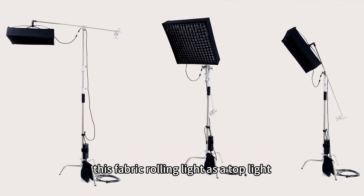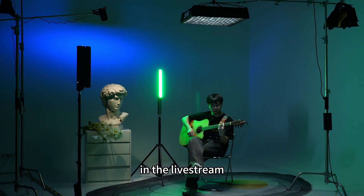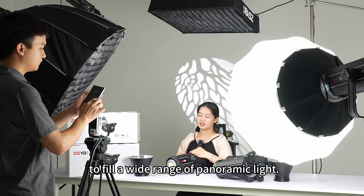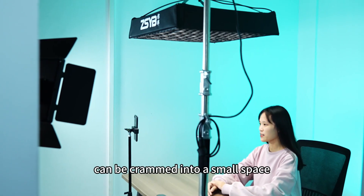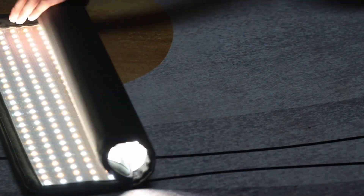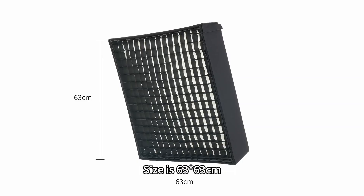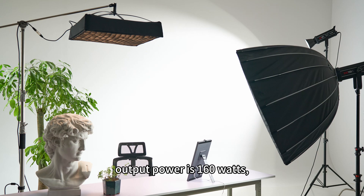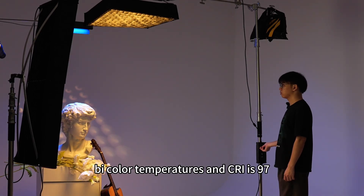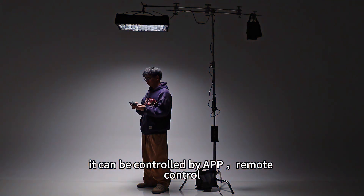This Fabric Rolling Line can be used as a top line and a corner line in the live stream. To fill a wide length of panoramic light, it is not controlled by the place, can be crammed into a small space, can also be folded and stored, easy to carry. Size is 53 x 53 cm, output power is 160W, bi-color temperature, and CRI is 97. It can be controlled by APP or remote control.